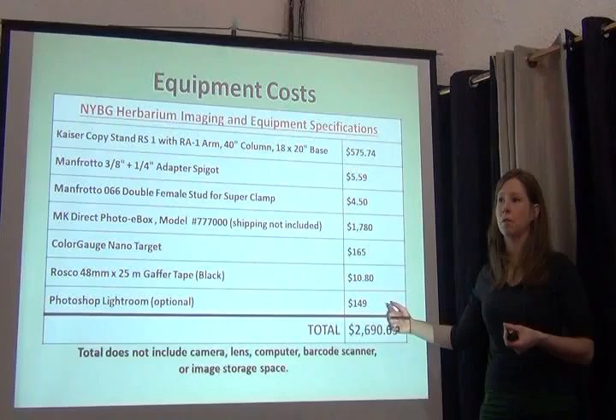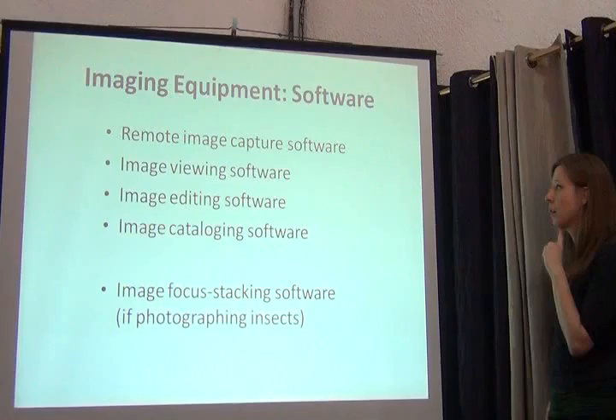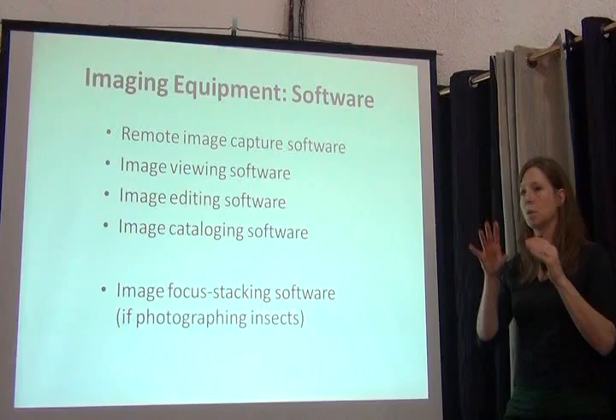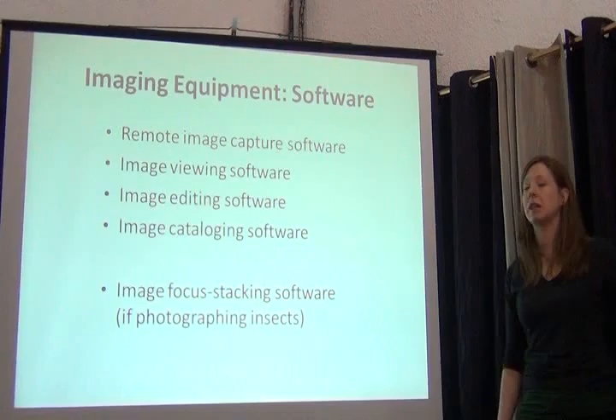And then of course Photoshop Lightroom for managing your images after the fact. So what kind of software do we need to go with our hardware? We need something that will, from the computer, operate the camera — all of the things we want to change and activate. We want to do everything from the computer so I don't have to touch the camera at all. The less I touch the camera the better, because if I touch it I run the risk of jiggling it and having my image be out of focus.